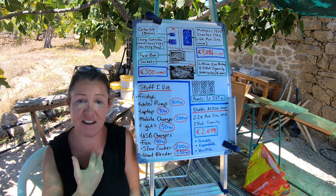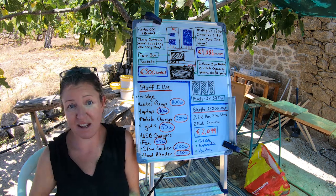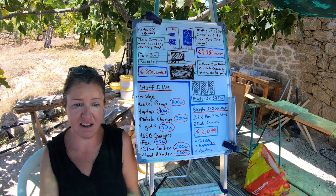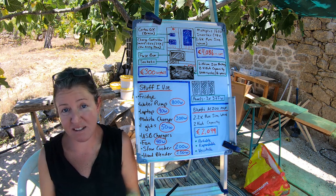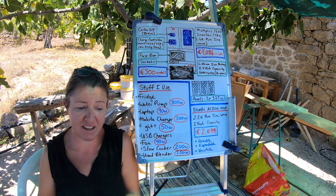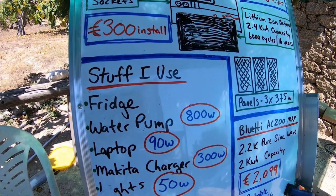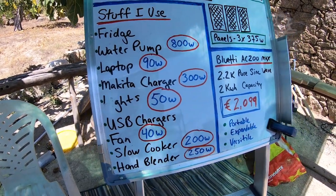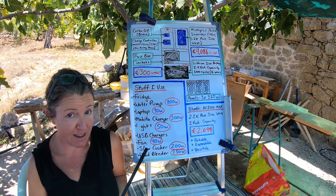These are basically all the things that I use on my system: fridge, water pump, laptop, power battery, charger for my power tools, lights, USB chargers for my iPhone and internet dongle, various other little things like power banks, and the fan — very key at the moment. Occasionally I use a slow cooker and a hand blender, and probably other small appliances will come into my life as well. The biggest users would be the water pump and the tool chargers. I actually don't really use a lot of power — I'm just maybe not a big user as it is.